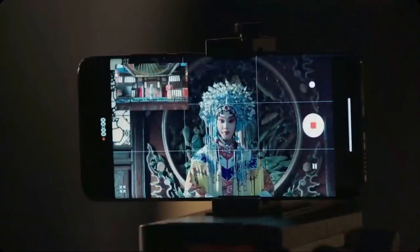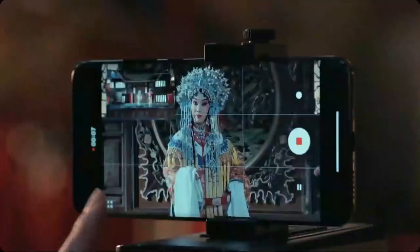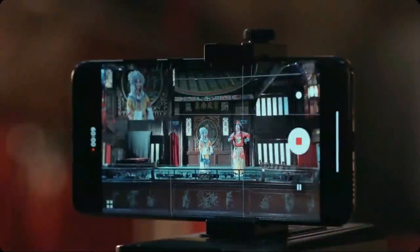On the front there's a single 20MP camera for selfies. The Mi 10 Ultra takes decent selfies, but there is a fair amount of skin smoothing going on. Selfie portrait mode photos look rather realistic. The Mi 10 Ultra's video is average at best.